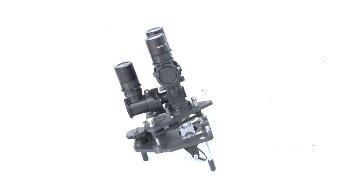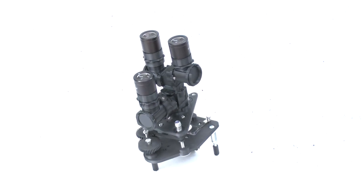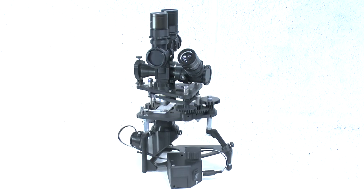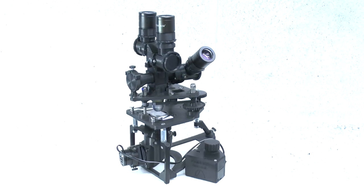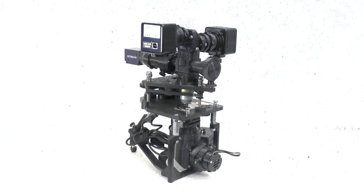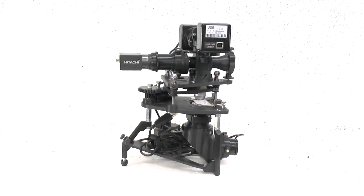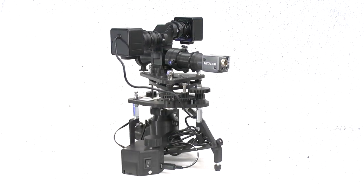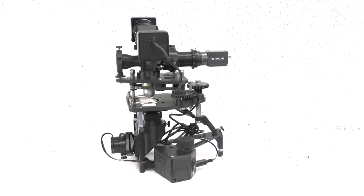The first is that because this module attaches to the side of the filter block, it can be used simultaneously with any ocular head configuration up to and including the binocular head. This means that you can attach up to a maximum of three cameras to Puma simultaneously to record different aspects of the same sample at the same time.